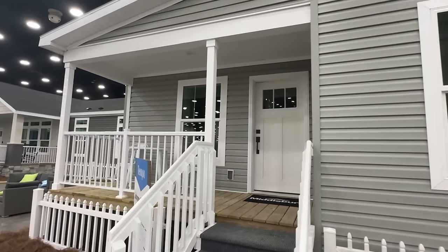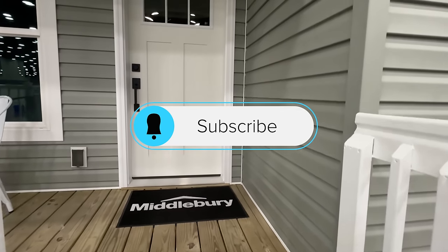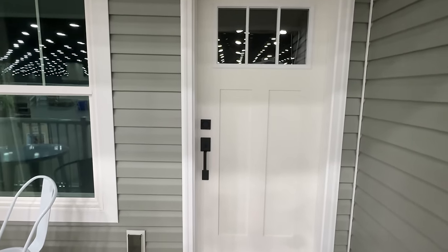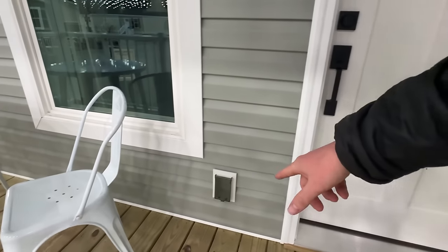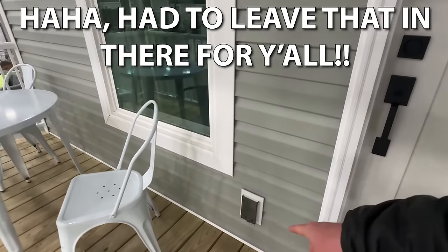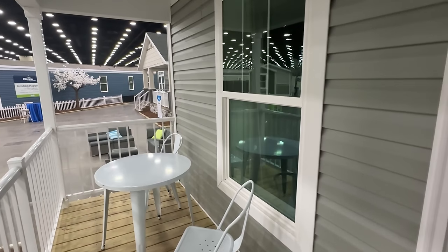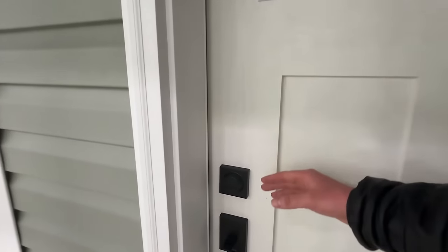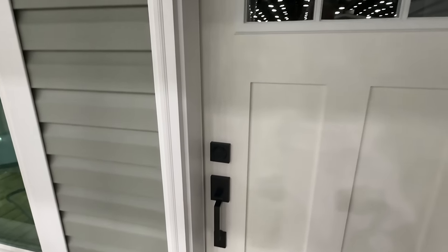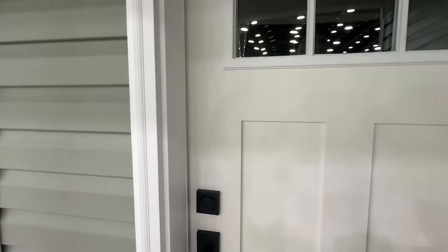I travel all over and tour all types of homes, so be sure to subscribe and hit the notification bell if you enjoy looking at houses. We've got an electrical outlet here, and here's a shot of the porch. One thing I really love is the square design and everything. Drop a like if you enjoy these types of videos. Let's roll.